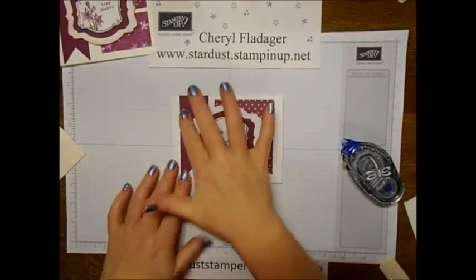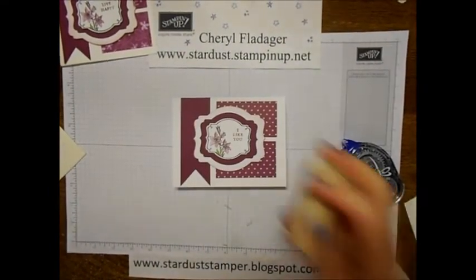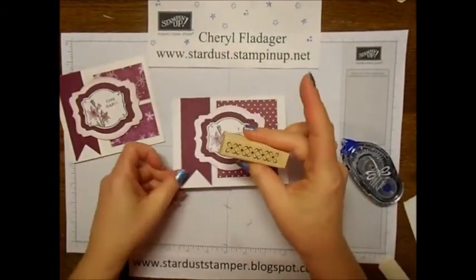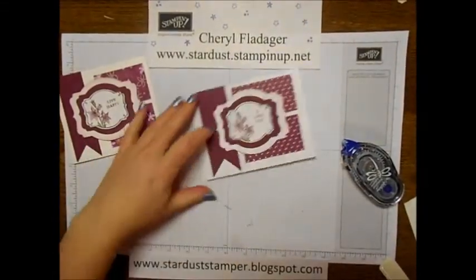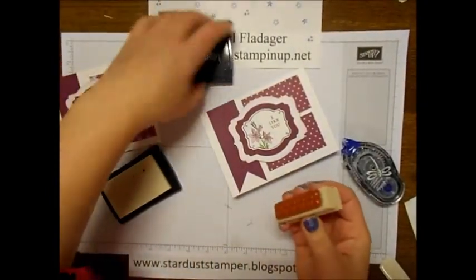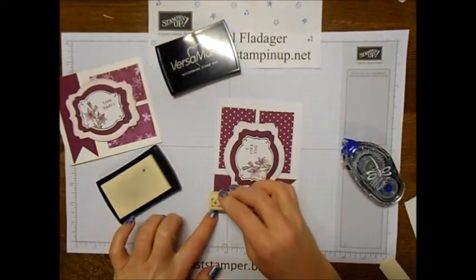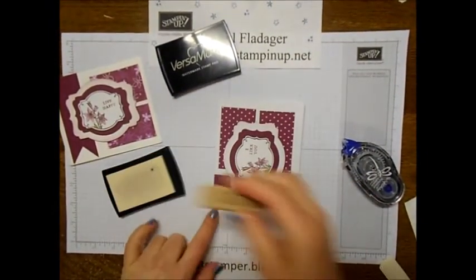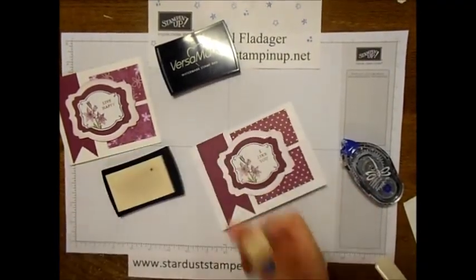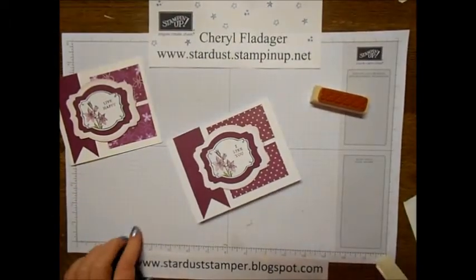One thing I didn't do is stamp on the side — like I did on this example here where I stamped this stamp just on the side. We have plenty of room so I'll go ahead and quickly do that. I'll just use the Versamark, and hopefully I can get it somewhat even here without sticking my head under the camera. And there you have it!